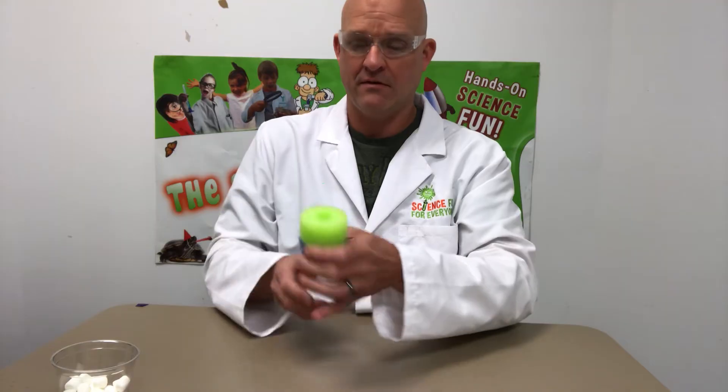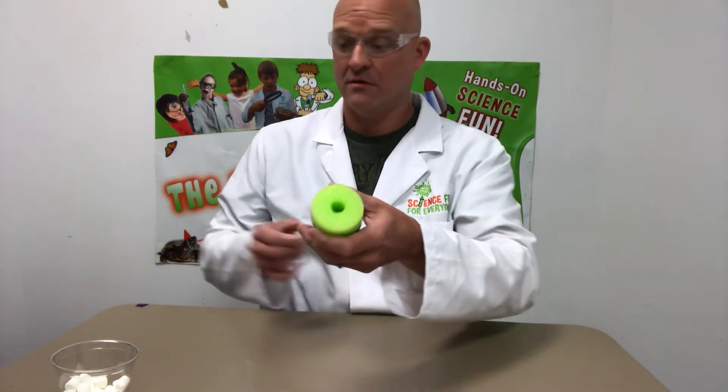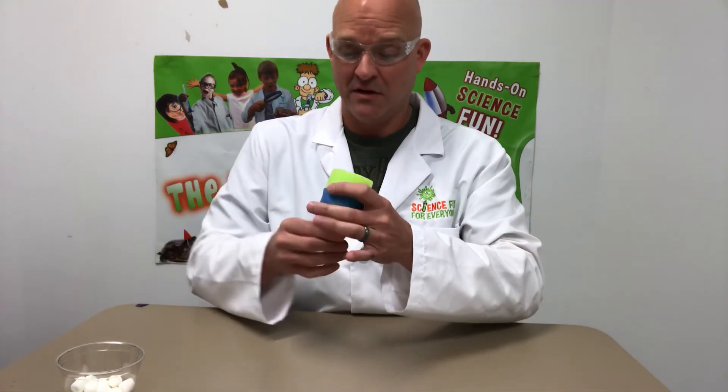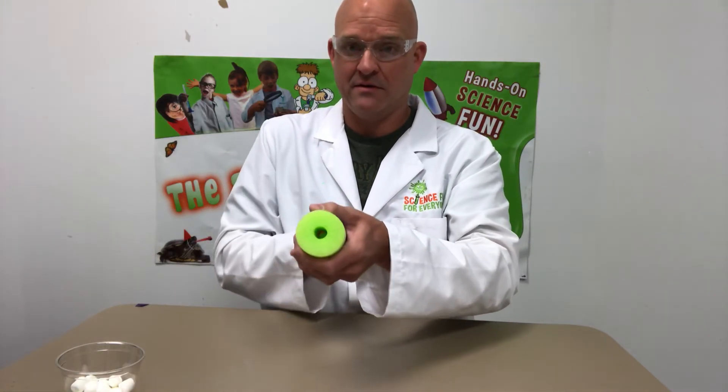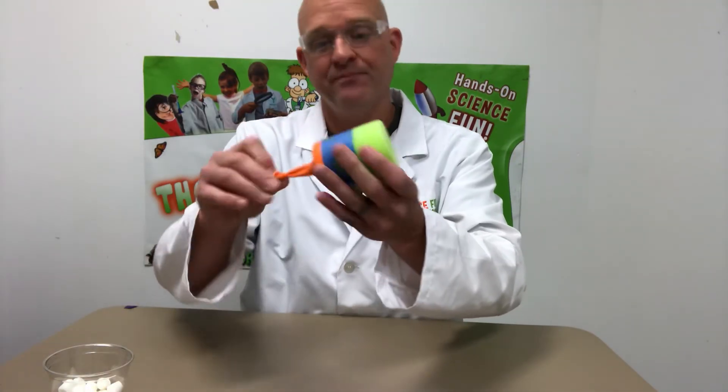Let's test it out! Loading my marshmallow — and that thing really just shot across the room! Let me try another. Pretty cool mini marshmallow shooter — give it a shot!